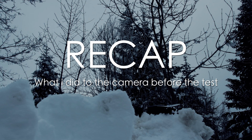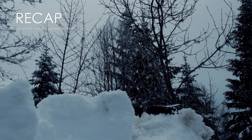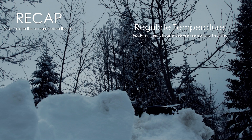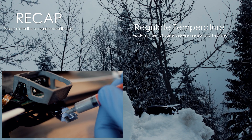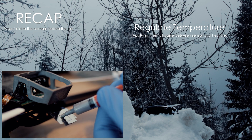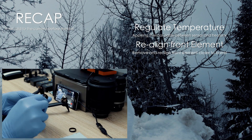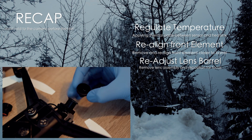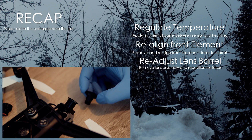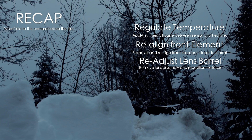As we know from our previous videos and previous examples, the cold wasn't very good for the Bebop 2 camera. So I took off the camera and put thermal paste between the sensor and the heat sink to help regulate the temperature of the sensor closer to ambient temperature — basically close to the temperature surrounding the area. The second thing I did was remove the front element to realign it and the entire barrel to refocus.